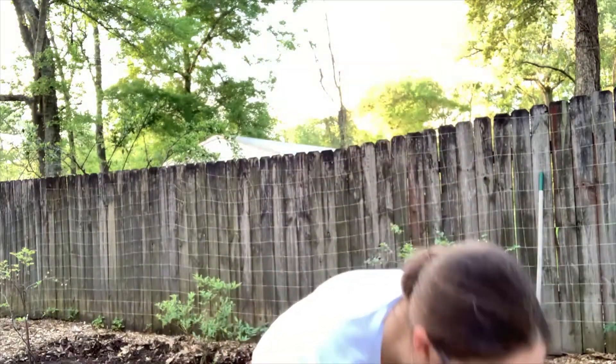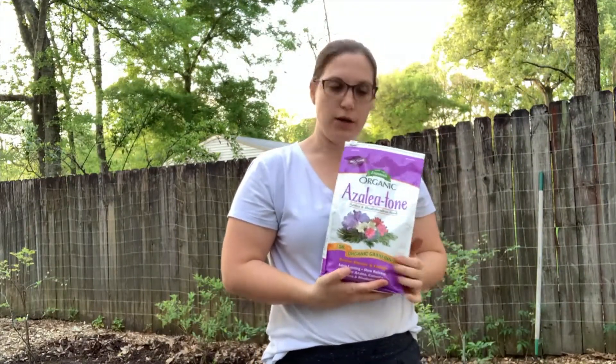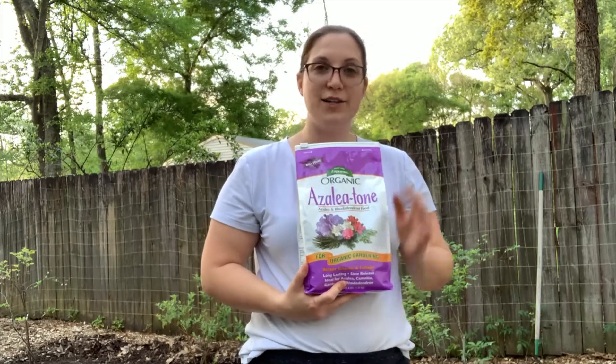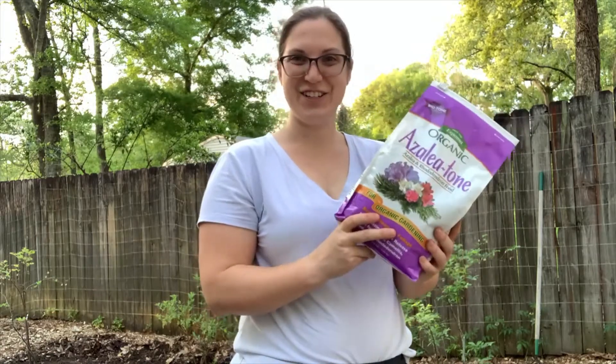He said the city water might make it a little more alkaline, but our rain is pretty acidic here. So once we get the pH down to a range the blueberries enjoy, we shouldn't really have a problem with pH. I also picked up some fertilizer — this is Azalea Tone from Espoma, it's organic fertilizer. Azaleas and rhododendrons also like acidic soil, so this is the appropriate fertilizer for blueberries. We're going to apply some of this to our blueberries as well.